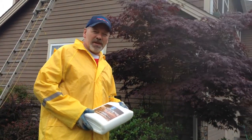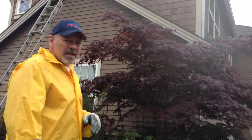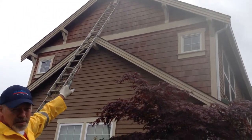Hello friends, my name is Mike Foss with Foss Painting, LLC. We're up here on the east side this afternoon and we're going to be working on this beautiful craftsman home. The goal today is to remove the stain from this decorative cedar siding — the cedar shake siding specifically.